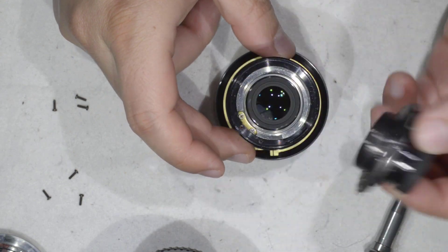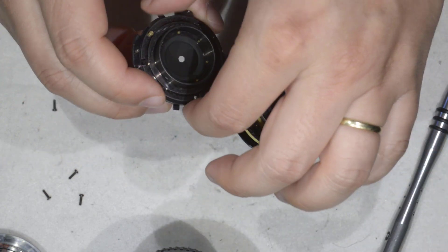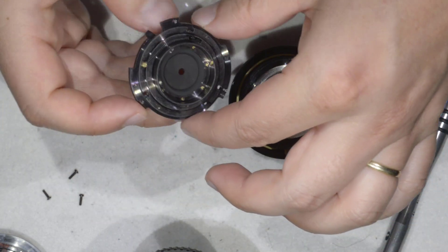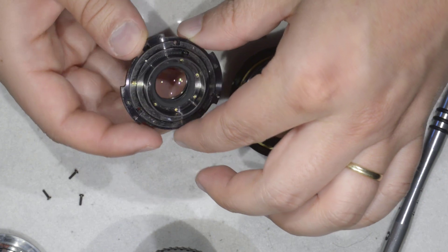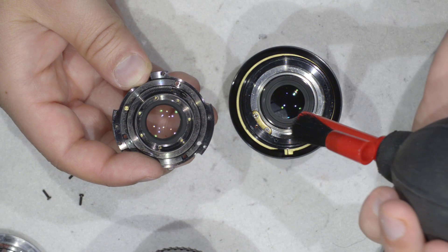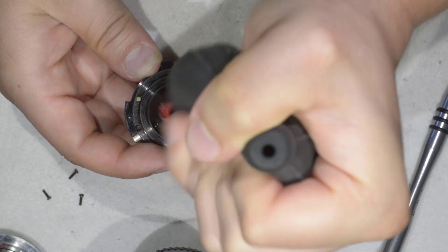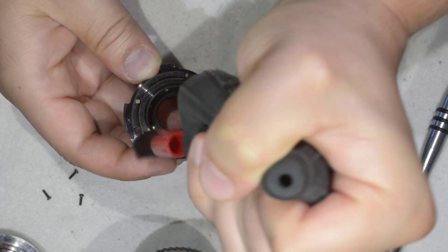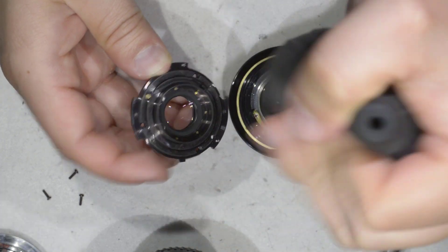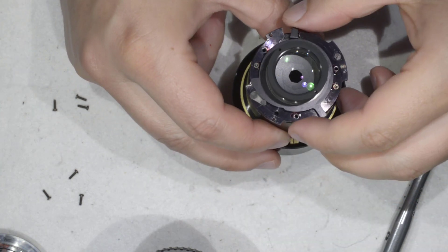And then here I access what I want to access — I can see the dust. I can open it. I have some dust, so I just need to blow now.